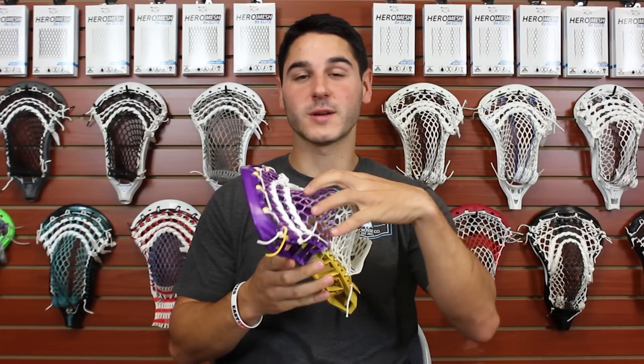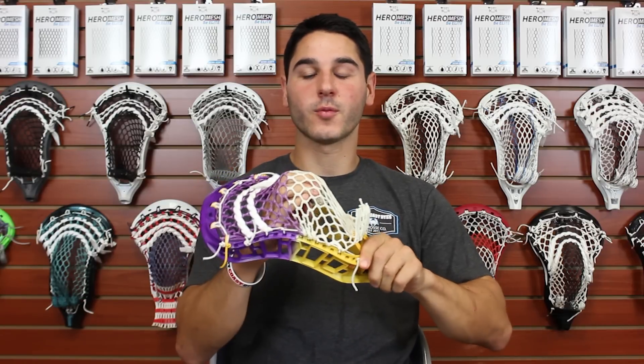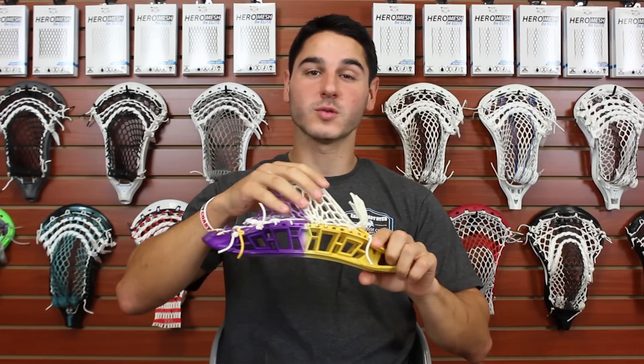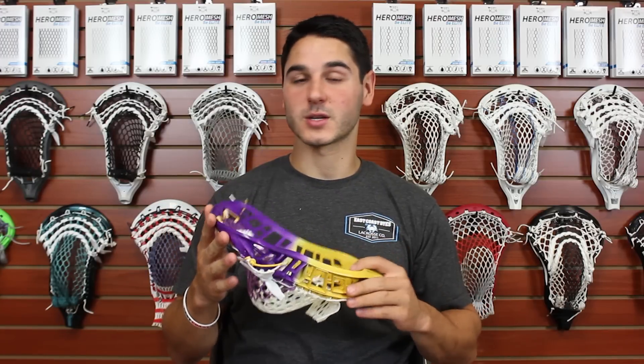One thing that's great about wax mesh is it really holds its shape very well. The wax gives it a property where wherever you put the pocket, it's really going to stay — it's not going to move quite as much because the wax holds the mesh in the pocket exactly where you string it. This mesh is woven with nylon, so the base we use to coat with our formula is nylon, which is extremely durable and has worked very well for lacrosse mesh for a very long time.